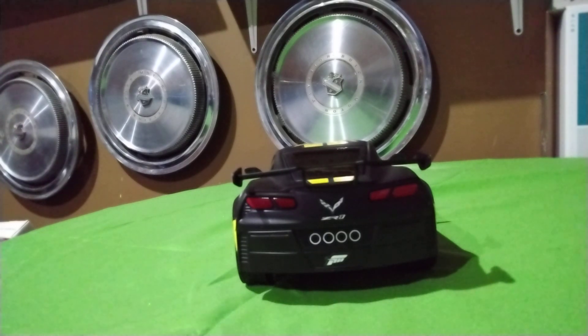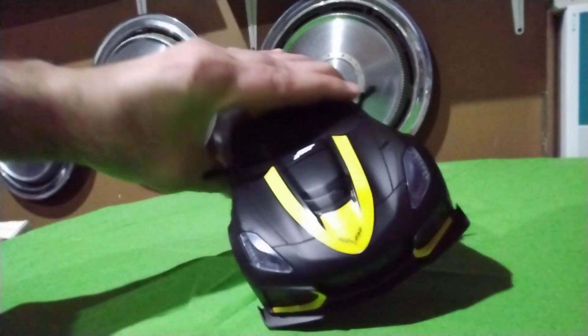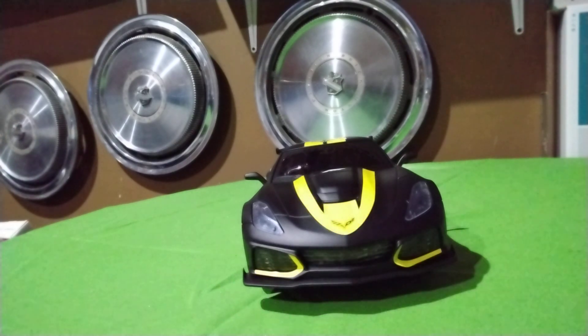If you like cheap RC cars like I do — I'm just a working man, I can't afford to spend a lot — I think this is definitely a buy if you can still find one on these Black Friday sales. Maybe they'll hang around the stores a little bit longer. Definitely a buy.